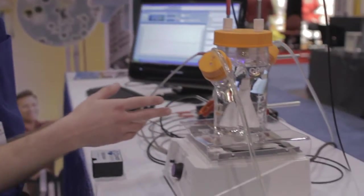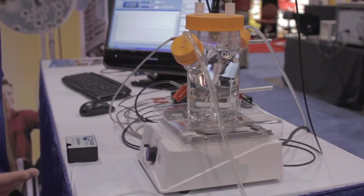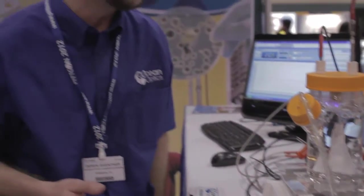The pH sensors work on a colorimetric basis — they use a dye embedded in a thin film, bromo-crestal green, that flips between yellow and blue depending on alkalinity. We then correlate that to the pH level using our calibration buffers.